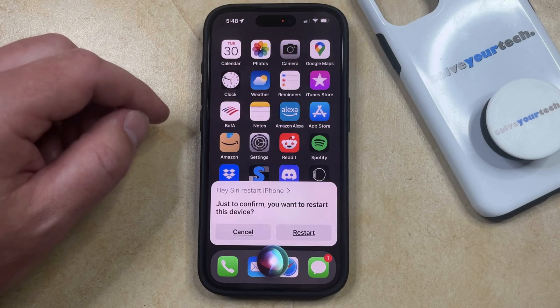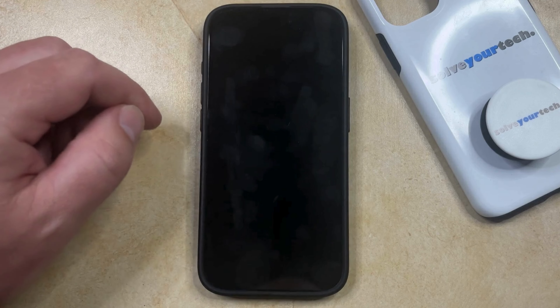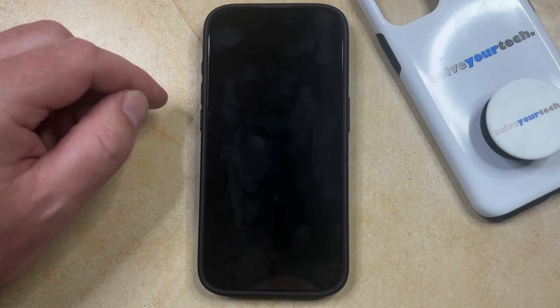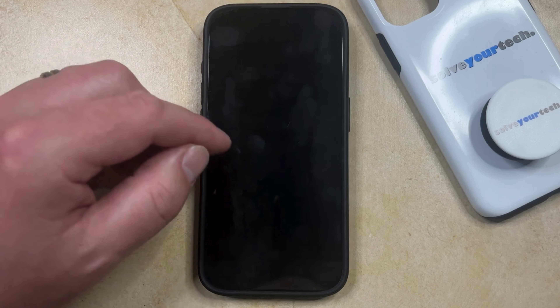Just to confirm, you want to restart this device. And then you're just going to tap that restart button that comes up, and then the phone is going to go black for a few seconds, and then it's going to start to restart.